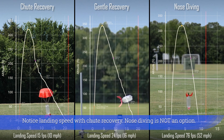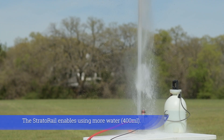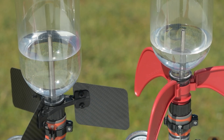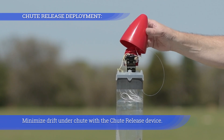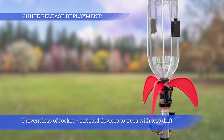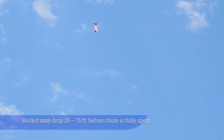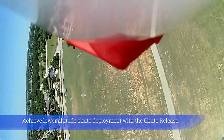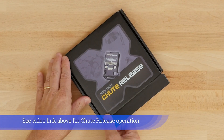Notice the landing speed with chute recovery — nosediving is not an option. The strato rail enables using more water. The strato jig without stratofins increases water volume at the score mark. Minimize drift under chute with the chute release device to prevent loss of the rocket and onboard devices to trees. Set release altitude at 200 feet — the rocket may drop 25 to 75 feet before the chute is fully open. Achieve lower altitude chute deployment with the chute release. See the video link above for chute release operation.